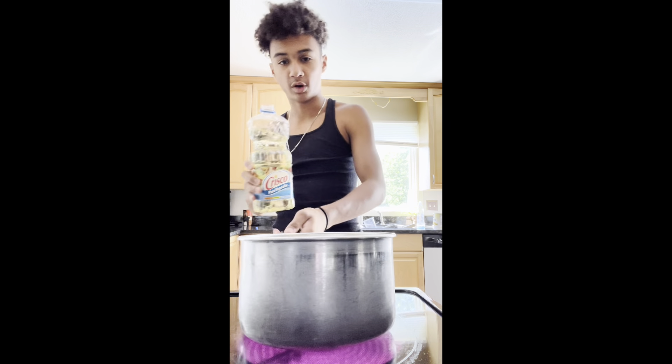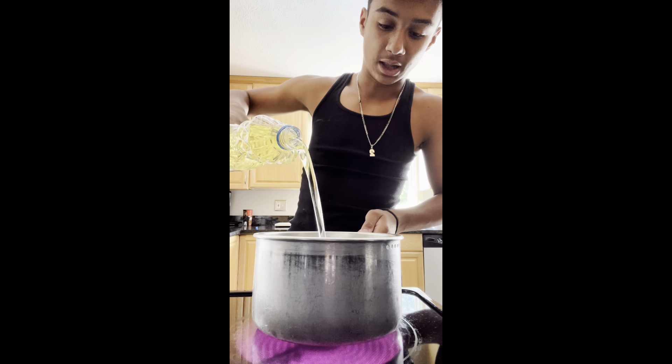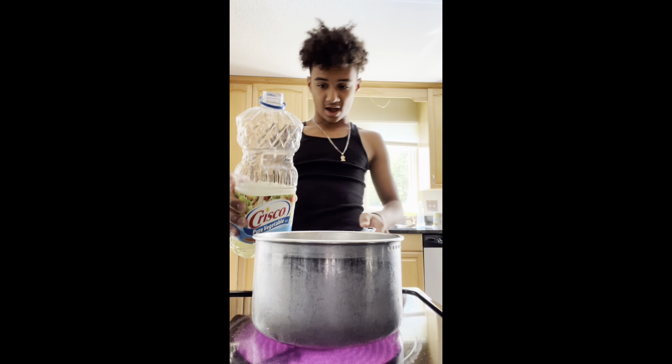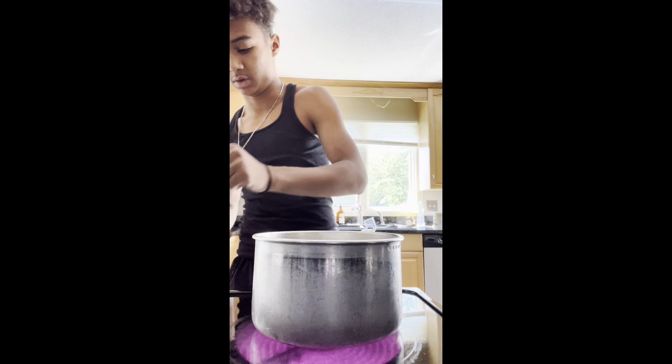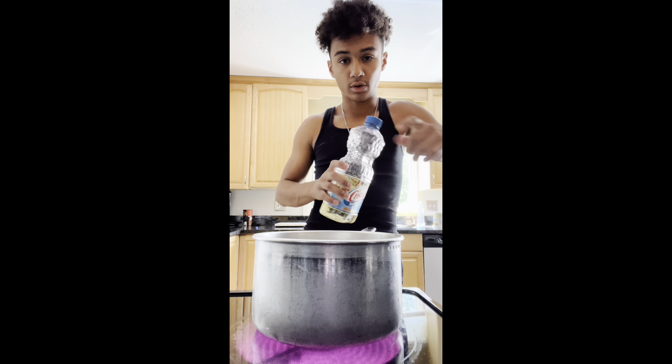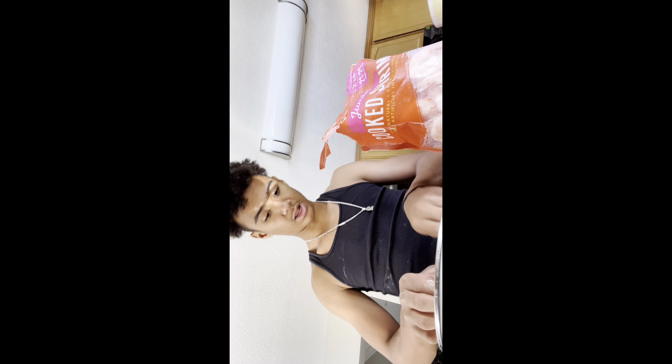Now let's pour the vegetable oil into our pan. We're going to need a lot — probably like that much. There's not even that much left and we used a lot. Let's let it boil, and while we're letting it boil, let's go lather our shrimp. Get our shrimp and just lather it in all this stuff — lather, lather, lather.